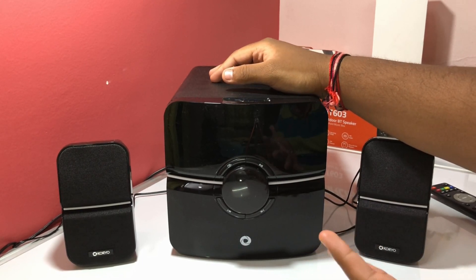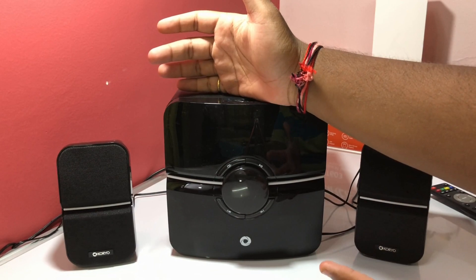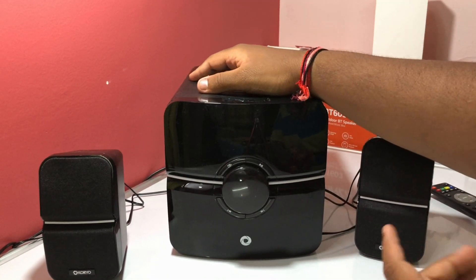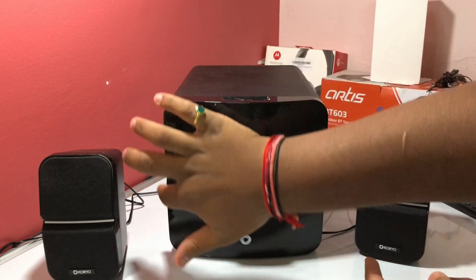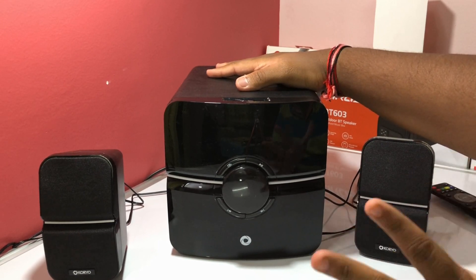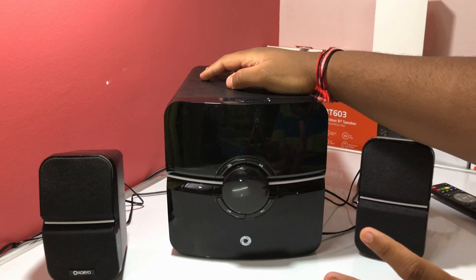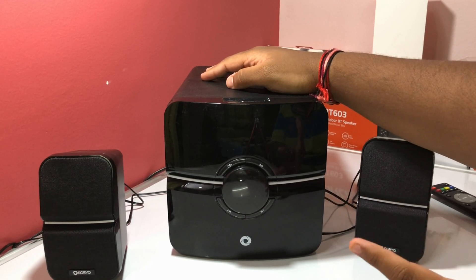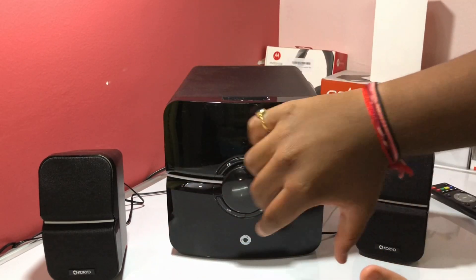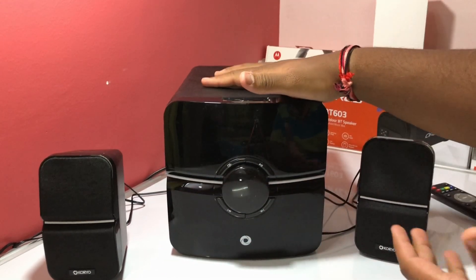You get three speakers in this system: two small satellite speakers and the subwoofer in the center. The subwoofer has a glossy finish at the front and a black matte color at the back. All three speakers are made of plastic, and the quality of the plastic feels very top-notch — very soft and premium feeling.